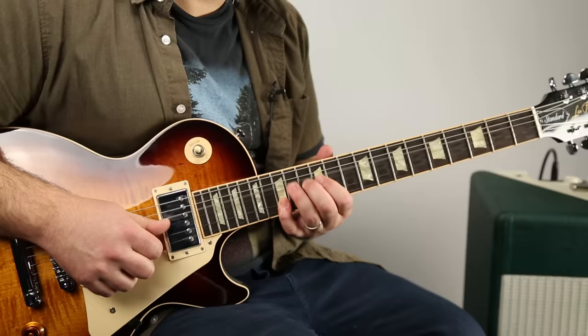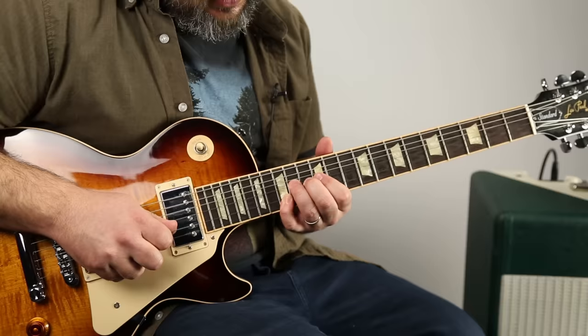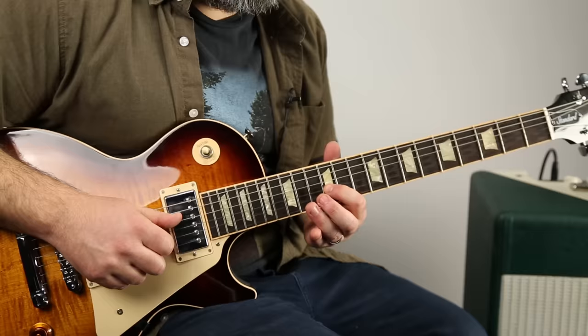It's kind of bluesy almost, and then we're going to go — you've got your pinky on the 15 of the B, that same 14 G string bend, and you just hold them together. And then on the D string, hammer on from 12 to 14, then 12 to G, back to the root, 14 D.